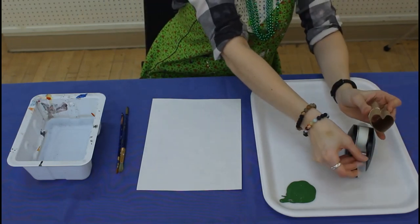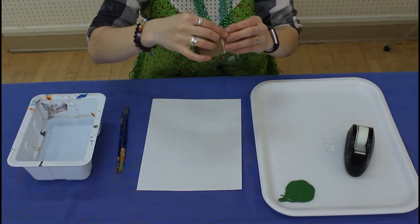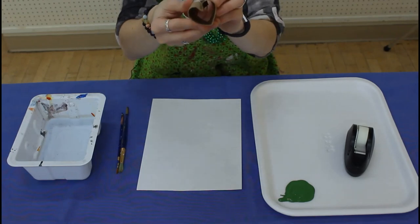Then you're going to take a piece of tape and tape it in the middle to hold that heart shape.